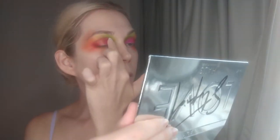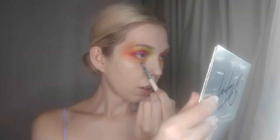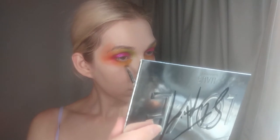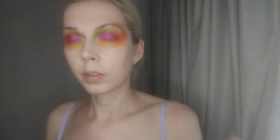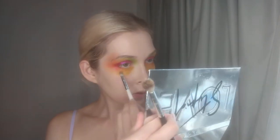Now I'm going in with the shade Easter Egg on my finger. This is a really shimmery, vibrant, hot pink. Next, on a small flat brush, I'm going in with the shade Level Up — it is a bright yellow matte. And at this point I'm essentially just extending that color, blending the yellow into the orange and pulling it farther and farther out.